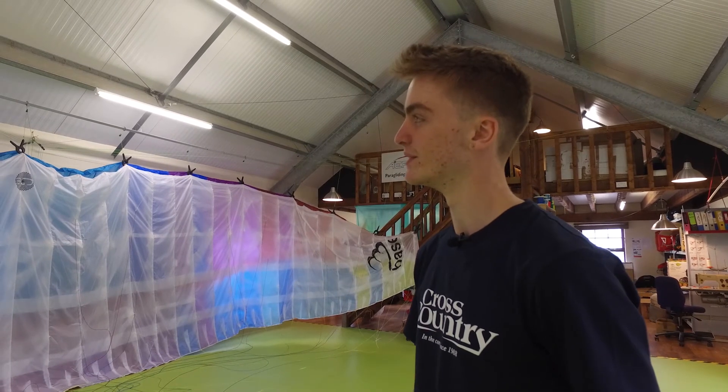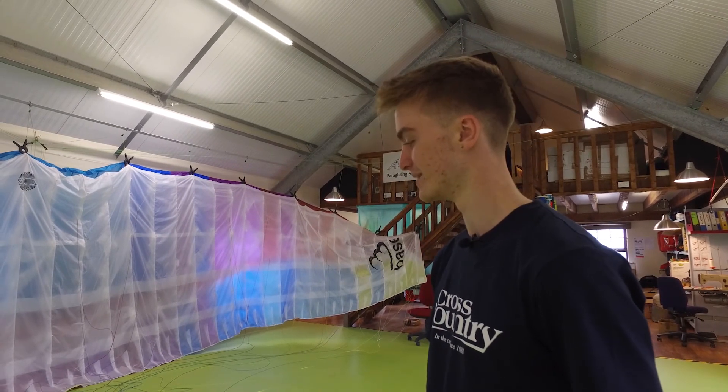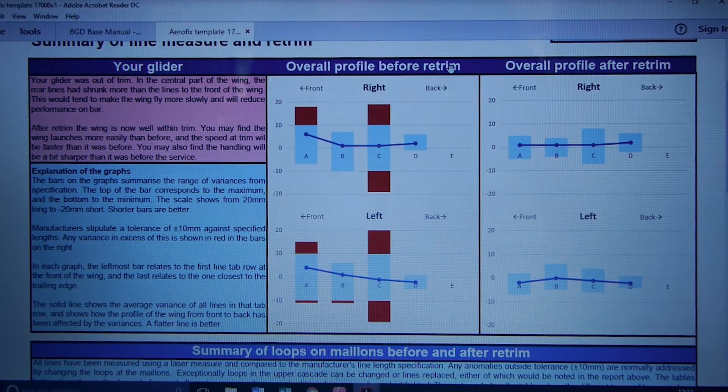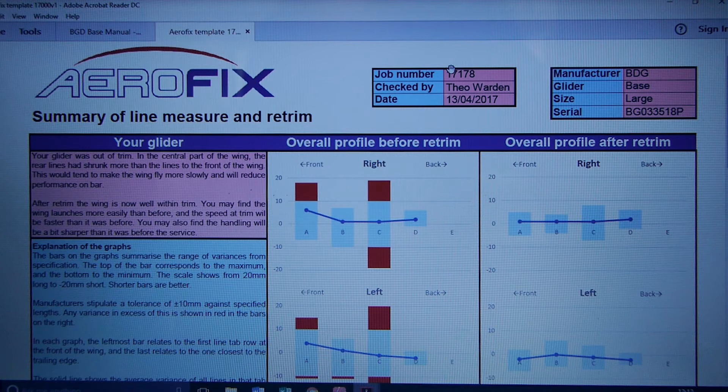They needed some extra loops for the trim. We remeasured that and now it's in trim and beautiful and awesome. When a client brings a glider in, they get a summary of what's been done and notes about the service. This is the trim report that we produce every time we do a full measure of all the lines.